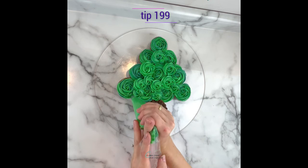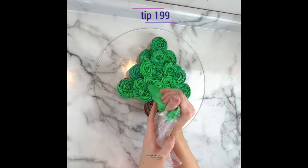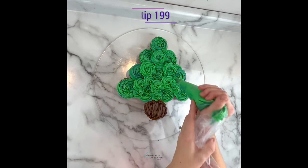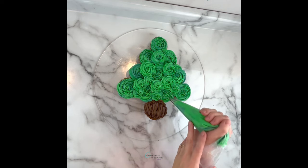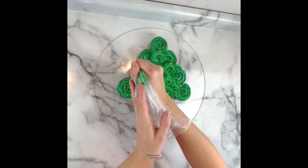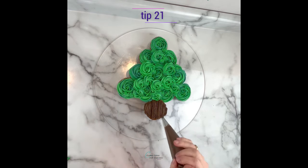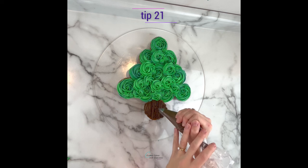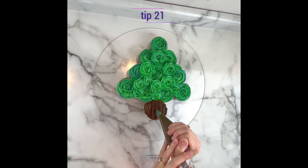To pipe these, squeeze with medium pressure, release and then pull away. Then I'm switching once more back to my tip 21 with the brown chocolate buttercream and just adding a little more bark texture in the stump.